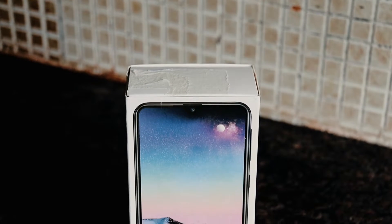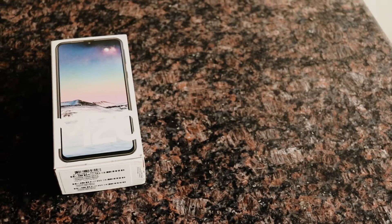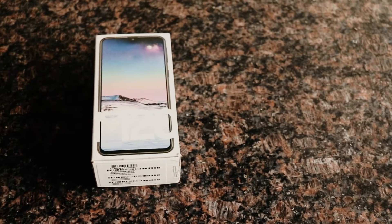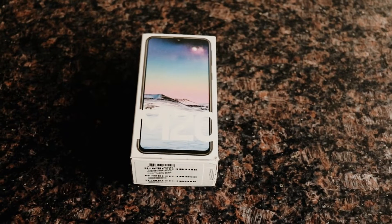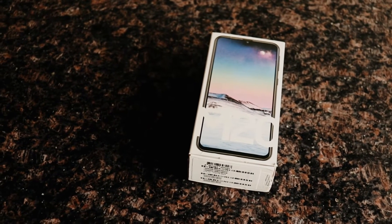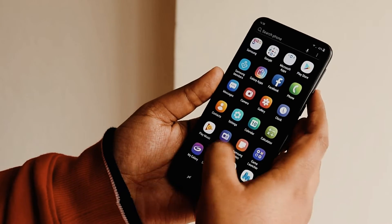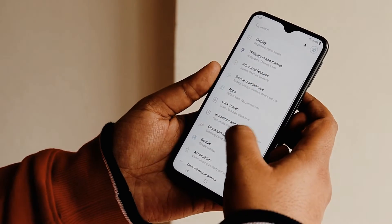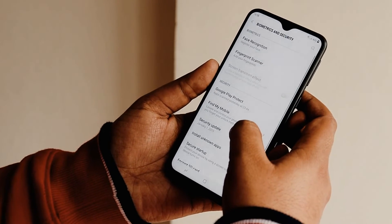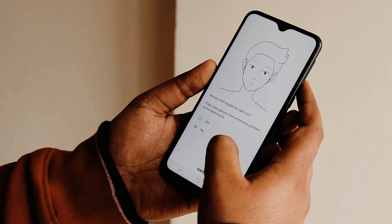There was a time when Samsung was known for its budget-friendly phones which offered great value for money, but slowly Samsung lost its space and brands like Xiaomi ruled the budget market. Samsung still makes the most innovative phones with its A series, but not everyone can afford them. Samsung wants to get back in the budget segment, so they launched the Samsung Galaxy M series.